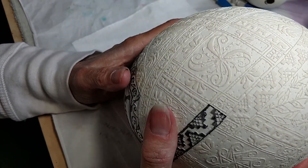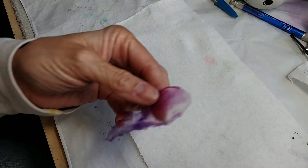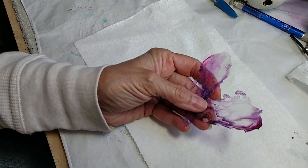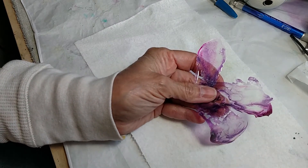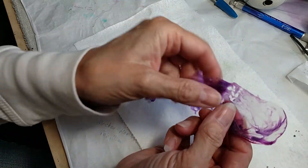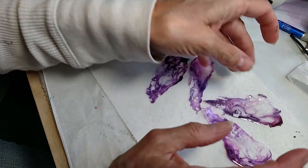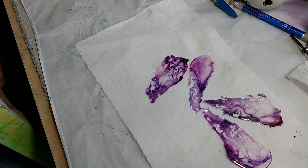I was doing some resin jewelry and I was making what they call skins from the leftover jewelry. I put a couple drops of alcohol ink in the resin and made these things — they're very thin, a little too thin, but I have more jewelry to make so I have more opportunity to do that.